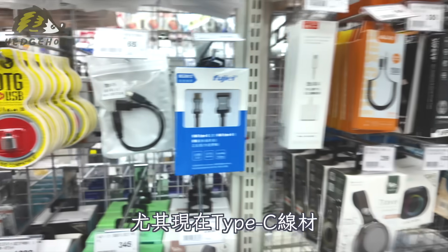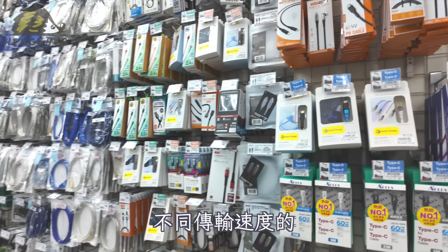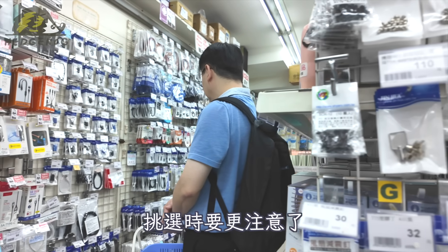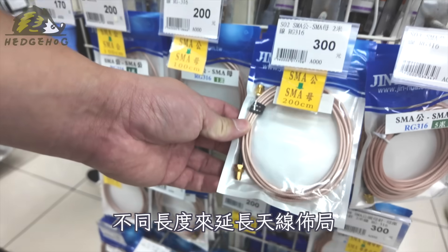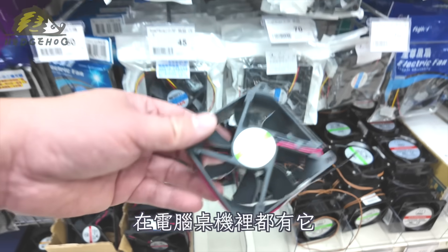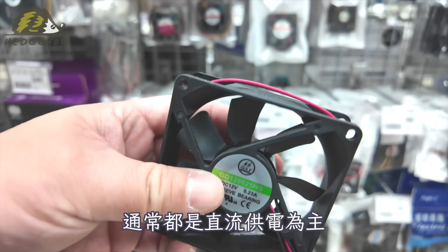這是電腦常用的USB轉接線材，因為USB規格很多，尤其現在的Type-C線材，包含不同的功率電流與不同傳輸速度的，更是難以從外觀判定規格，挑選的時候要更注意。這是高頻訊號線，通常在Wi-Fi無線傳輸用途，有不同長度來延長天線布局。這是散熱風扇，在電腦桌機裡都有它來幫助主機降溫，通常都是直流供電為主。